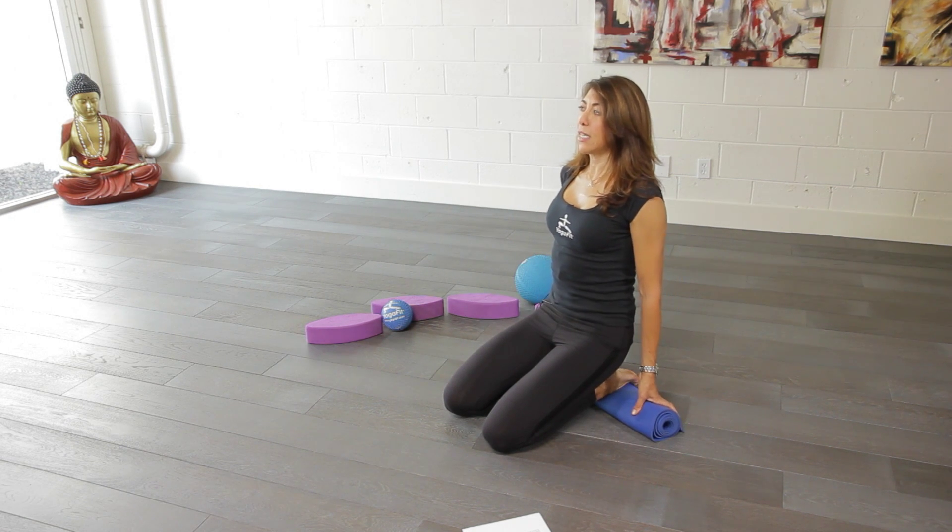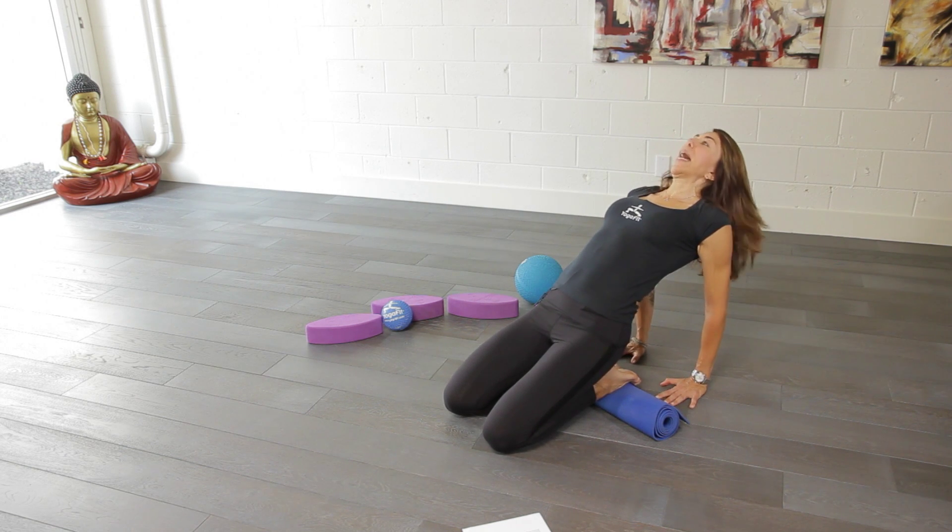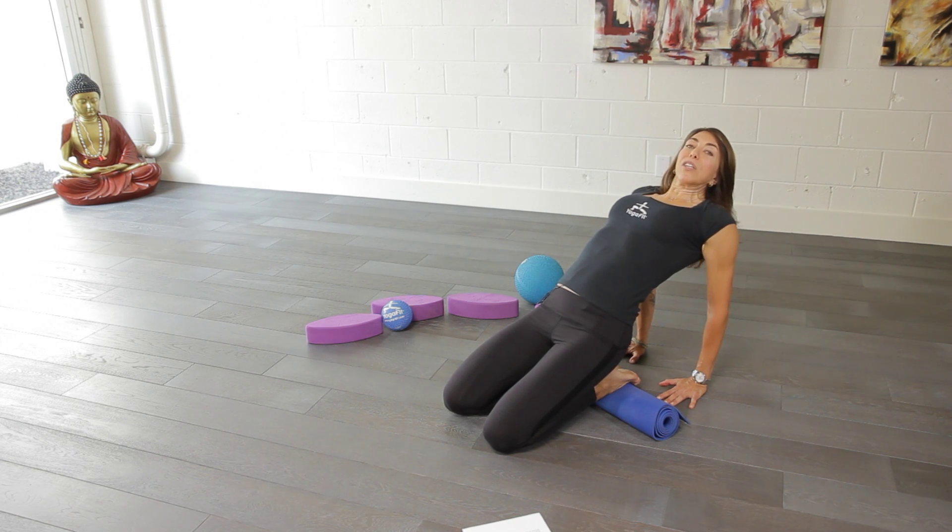So you can just sit up nice and tall here. If you feel comfortable you can start to walk yourself back and take some nice deep breaths. You'll start to feel the front of the legs opening up.